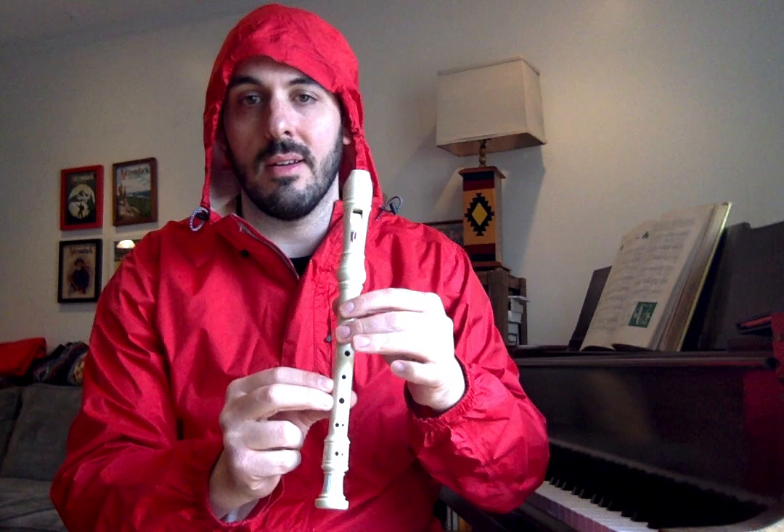Now, if you're a third grader and you have your recorder, this is a song we are learning on our recorders. To play it, we need three notes: A, which is two fingers; G, which is three fingers; and E, which is five fingers — three on top, two on bottom. If you get any squeaks, you've just got to squeeze a little bit tighter. That means there's a hole that's a little bit left open. I like to use the flat part of my finger instead of the tip — it gets a better cover on the hole.